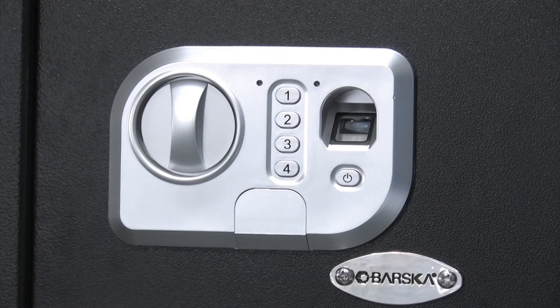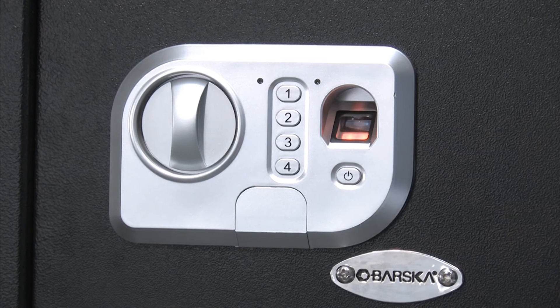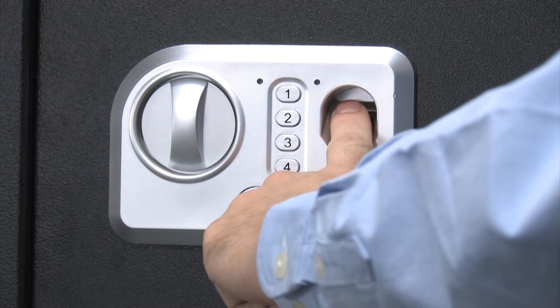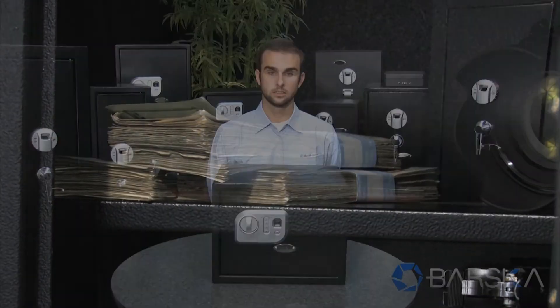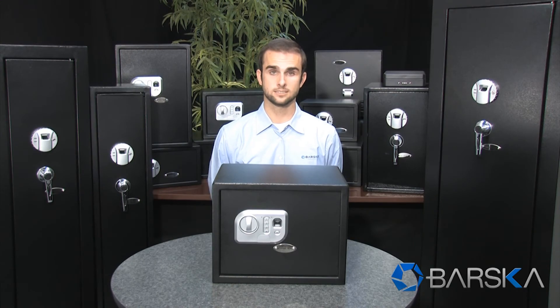To open the door with the fingerprint, press the confirmation key until the scanner illuminates red. Place the finger on the scanner until the illumination ceases. From there, the green indicator light will flash and you will hear one beep indicating a successful scan. Turn the knob clockwise and you can now access the safe.